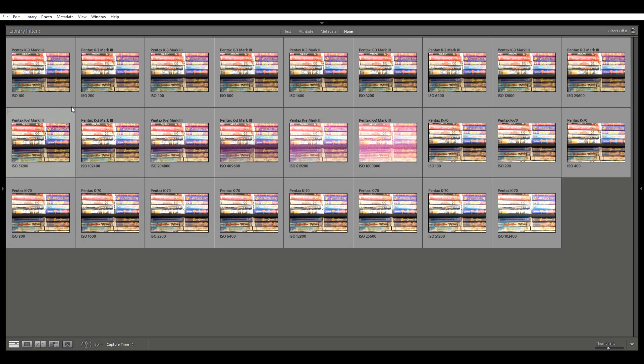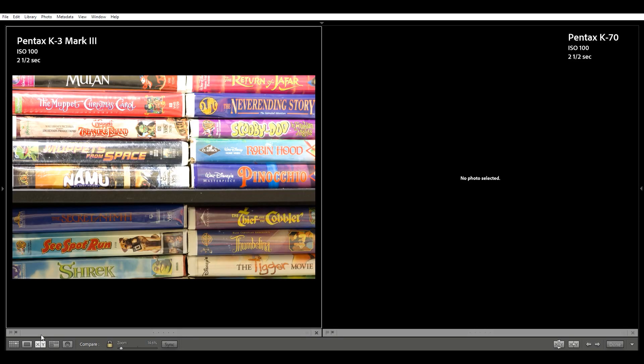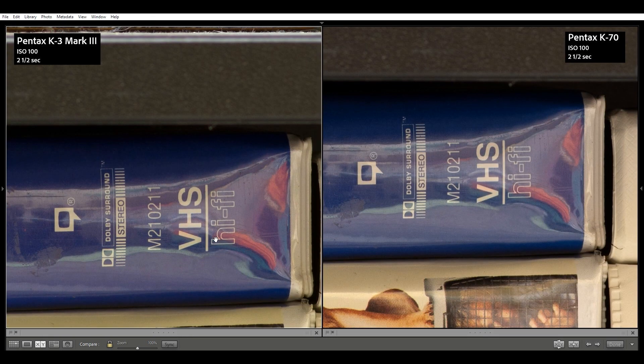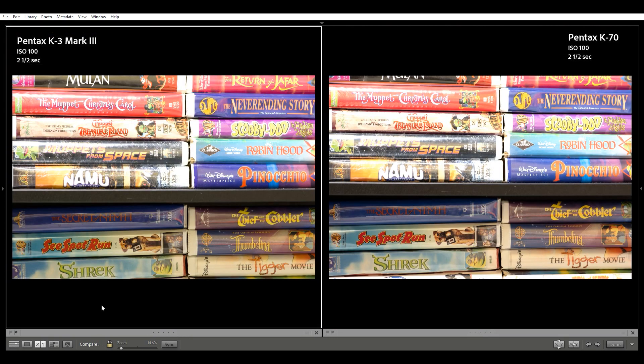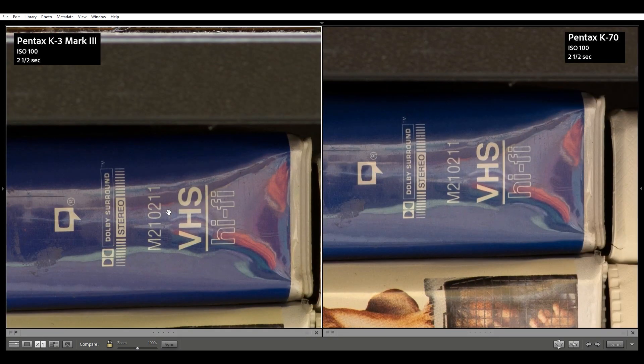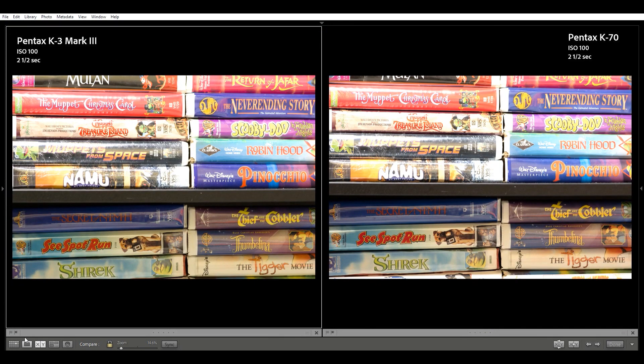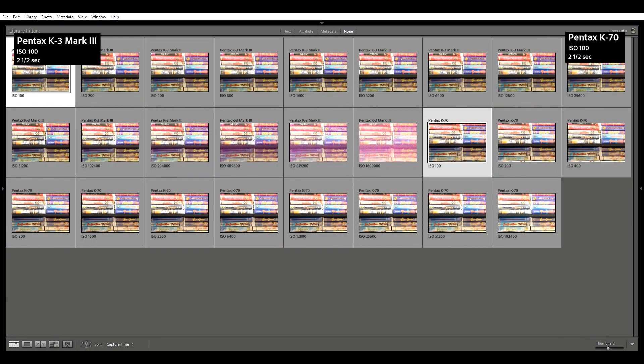Here we are in post. I'm going to rip through these with the K3 Mark III on the left and the K70 on the right. Starting with base ISO 100, right off the bat you can tell that the K70 is indeed about a third of a stop overexposed, but that's pretty darn close. I'm going to use this old VHS logo as a reference point throughout my test. Both images look great at ISO 100, with no noticeable grain.